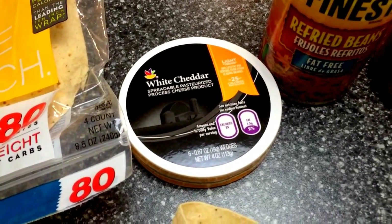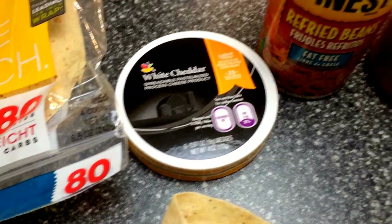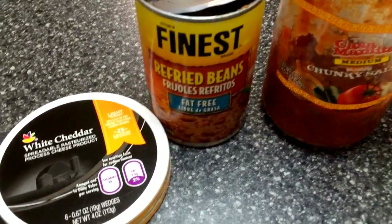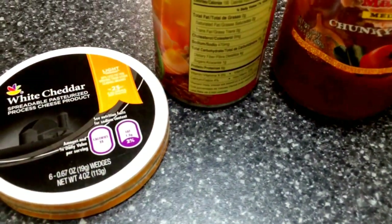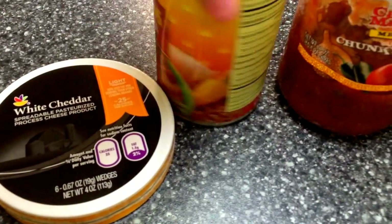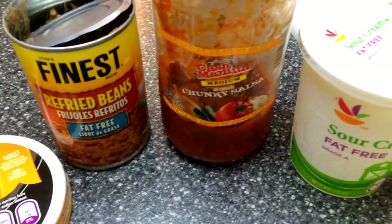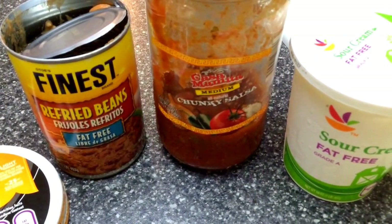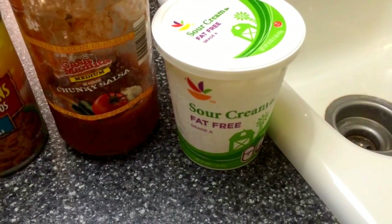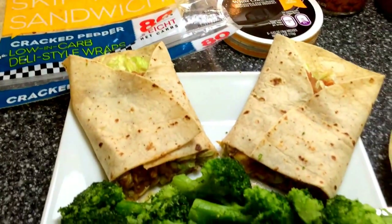These are just like the Laughing Cow cheese, so two squares is one point. Then a half cup of refried beans — although they're high in sodium, they have a lot of fiber and protein, so in limited amounts they are good for you. Then some salsa, which is a free food on Weight Watchers, and two tablespoons of fat-free sour cream, which is one point.